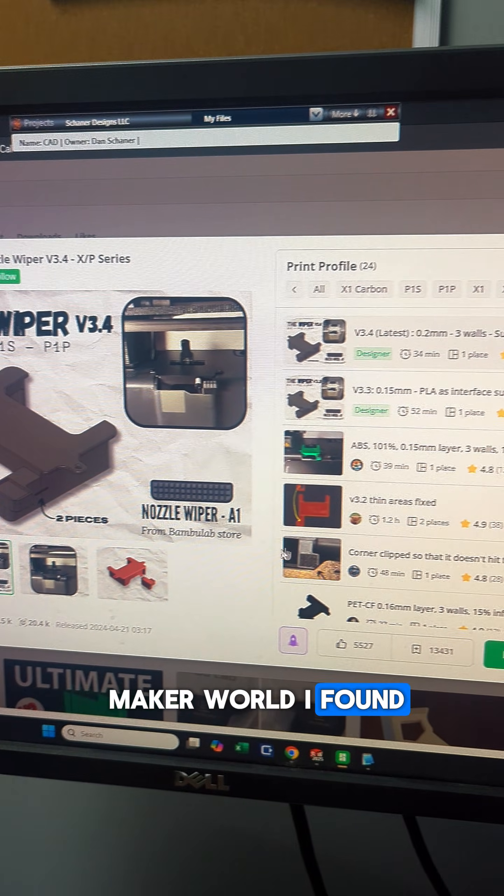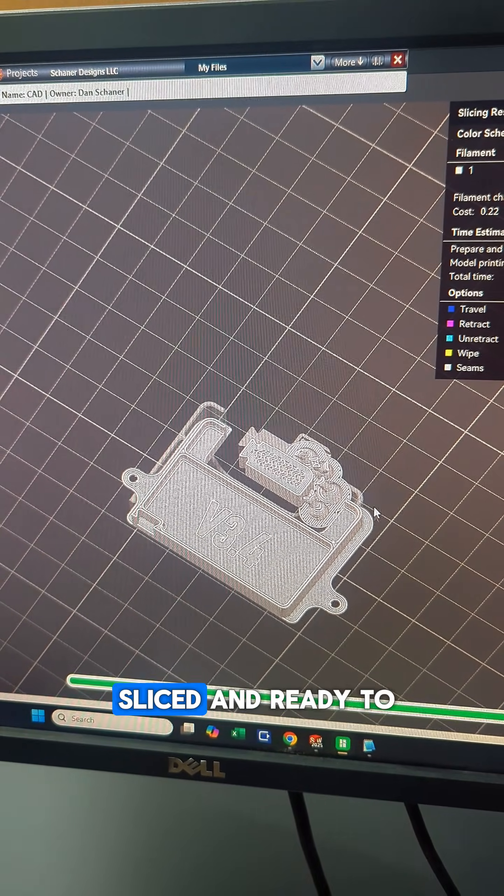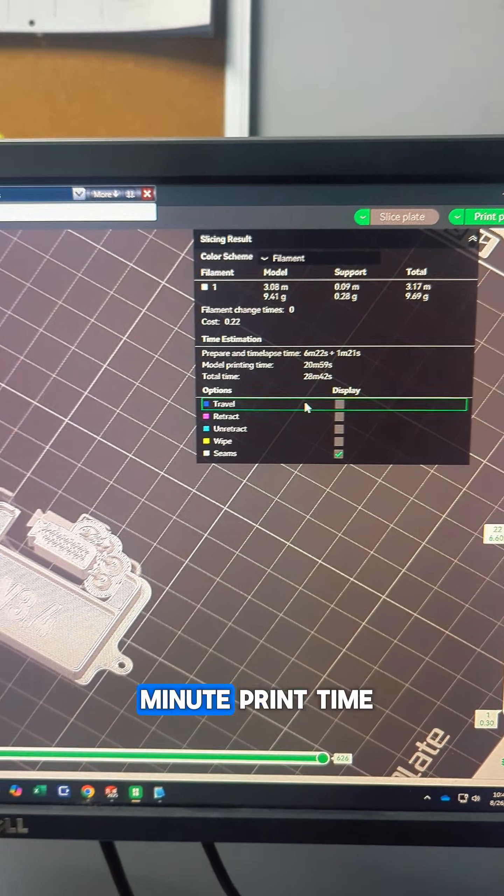Over on Maker World I found the model, so let's go ahead and download it. I got this sliced and ready to go on the A1 — 22 cents worth of material with a 29-minute print time.